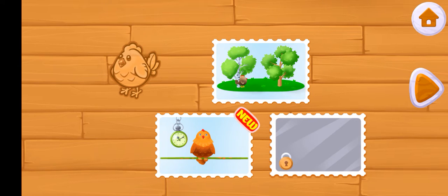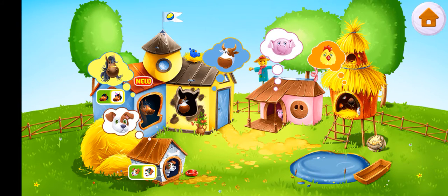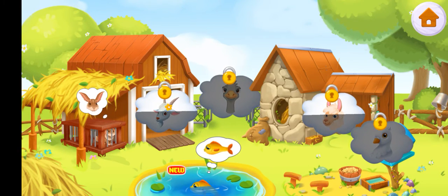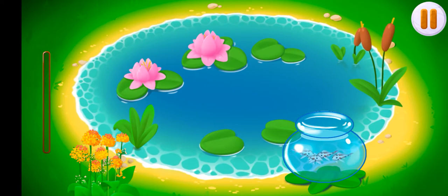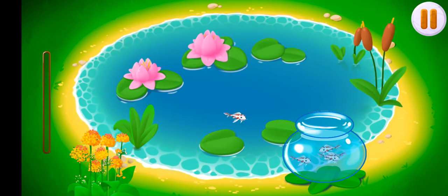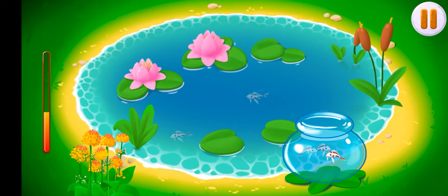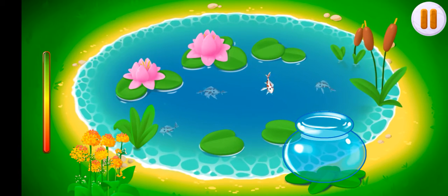Welcome to the Animal Museum. Baby fish don't have enough space in the aquarium. Drag the fish from the aquarium to the pond to release them. That's all.